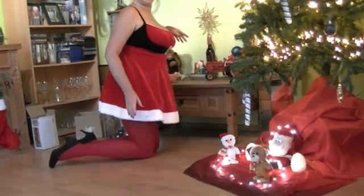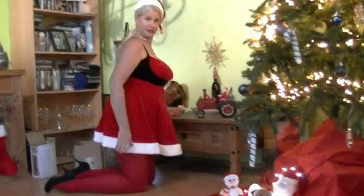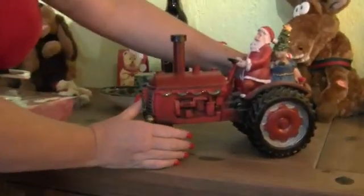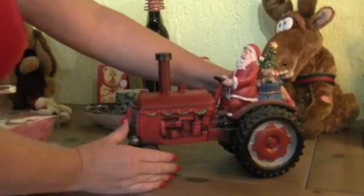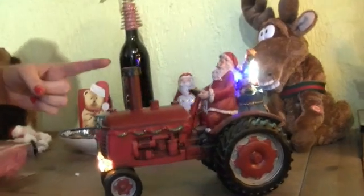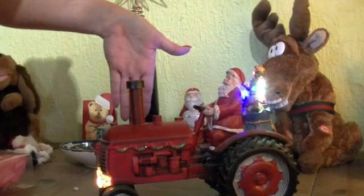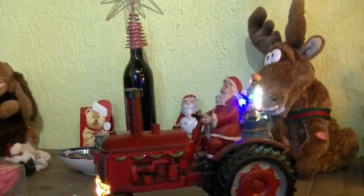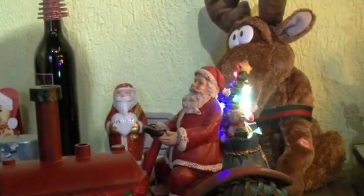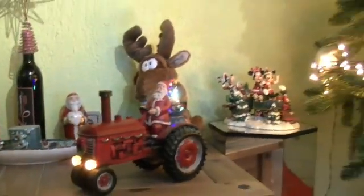Maybe you have also seen my Christmas one here - it's a very funny thing because it also has sound and lightning. Just check it out. And now you can see the steam here. I hope you can see it. I think it looks a little bit funny.